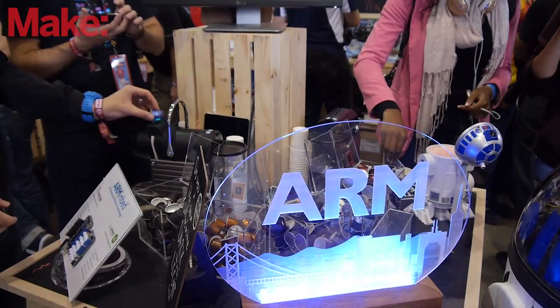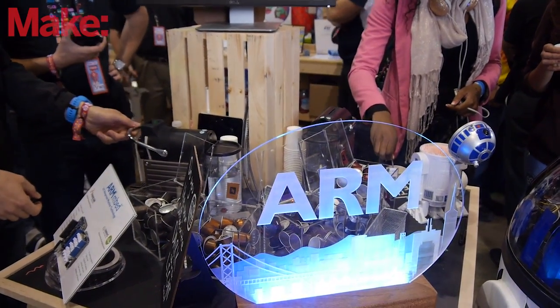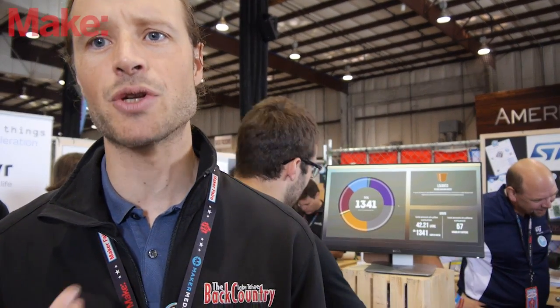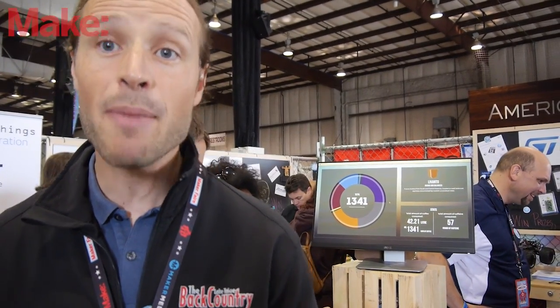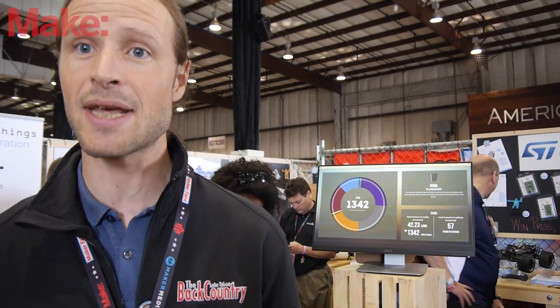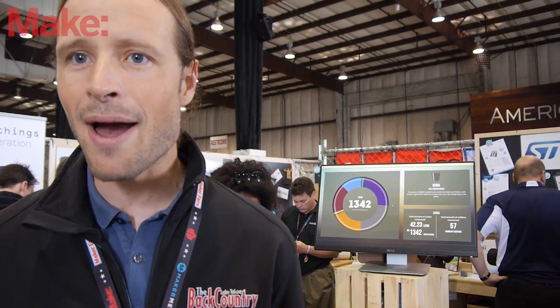For us at ARM, the Internet of Things is all about permissionless innovation — really trying to bring the technology to people that have the cool ideas and get them to market without having to ask anybody for help. The important thing for makers is choice. We encourage people to use all the great platforms we work with, from Raspberry Pi to Arduino to all the dev boards that chip manufacturers make available. We provide online tools and SDKs, and Embed.com is a great place to find free online compilers and free software to use on lots of different platforms.